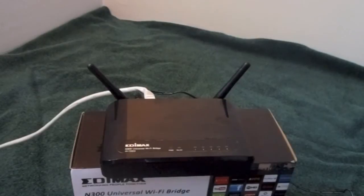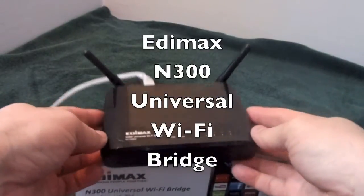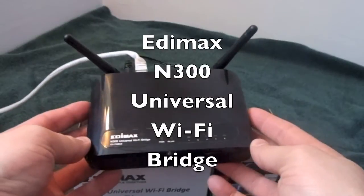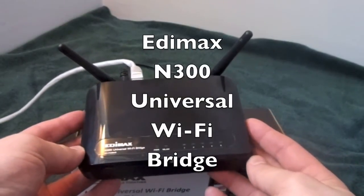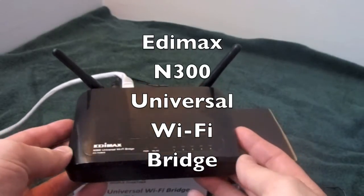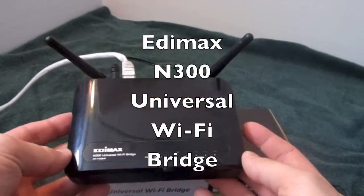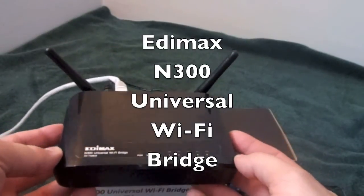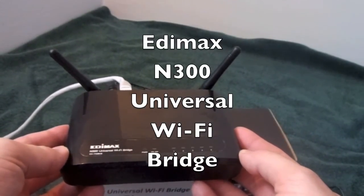Very great customer service — I've used a few other of their products in the past. I have no doubt that this will answer all your needs if you need just an extra connection in another room in your house to connect a variety of gadgets. Let's say you have a desktop computer without a wireless adapter and you want internet access — you can have this and a printer all in one nice unit. Ladies and gentlemen, the EDIMAX N300 wireless bridge.